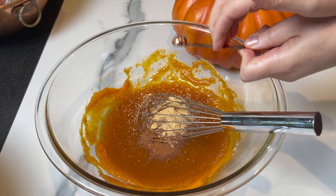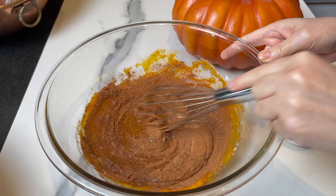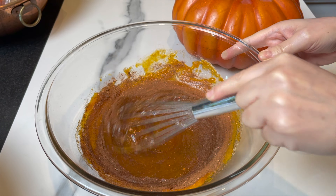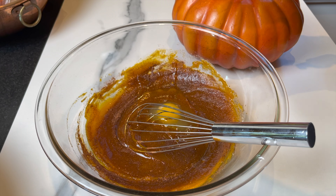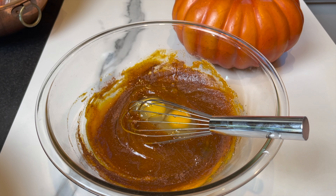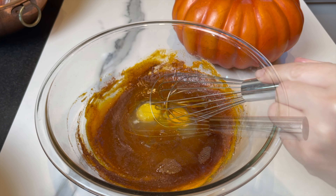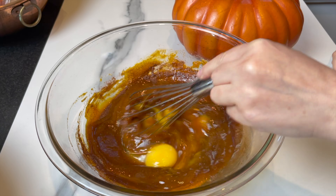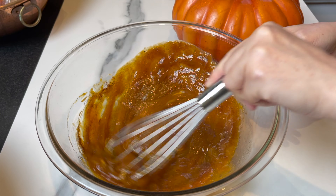Mix all the spices very well, then add two extra large eggs. I usually bake with extra large eggs — the outcome is always better. Add a touch of good vanilla extract and mix.